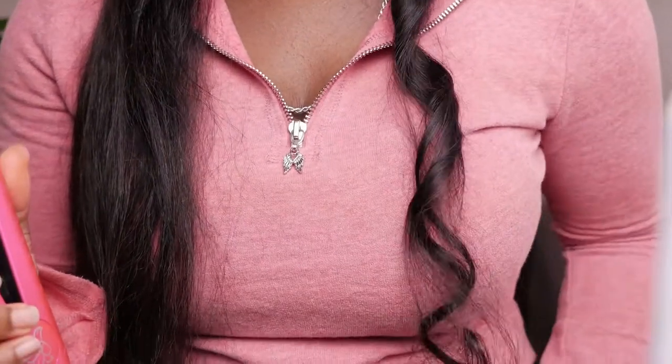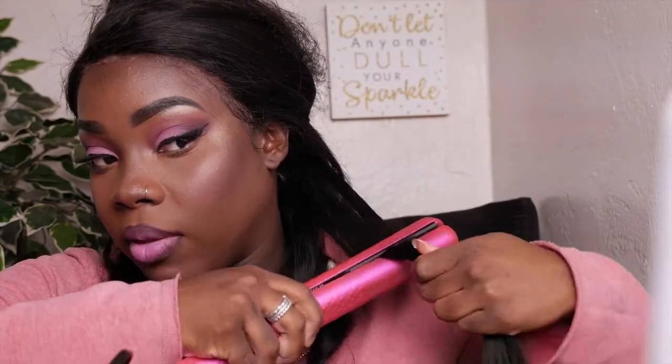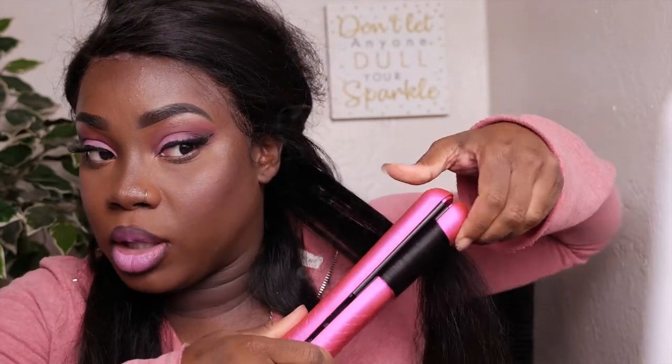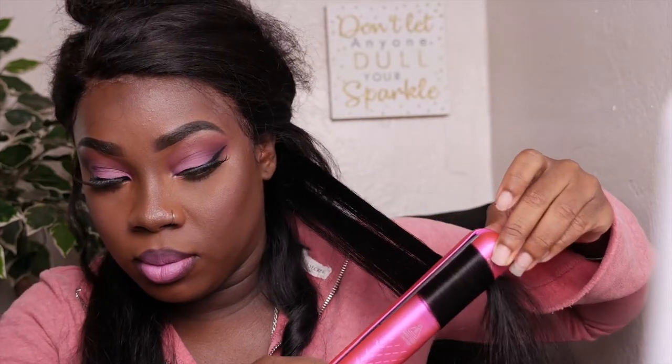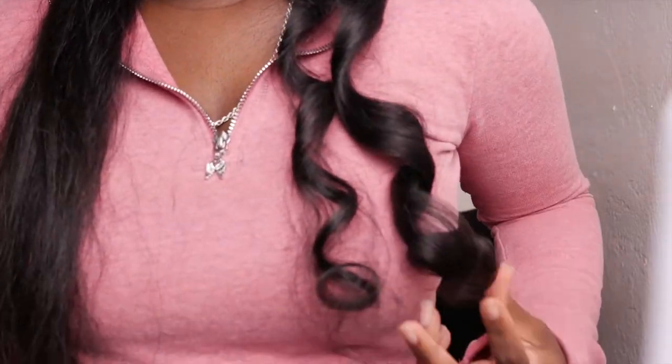This flat iron was sent to me from Duvall — I've used their products before and I'm absolutely in love. I'm going to curl the hair by twisting it from right where I want the curl to start, curling it towards my face, then sliding it down and controlling the hair so it doesn't get frizzy. And just like that you get cute curls. I'm going to do that throughout my whole head, grabbing small enough sections so everything curls evenly.